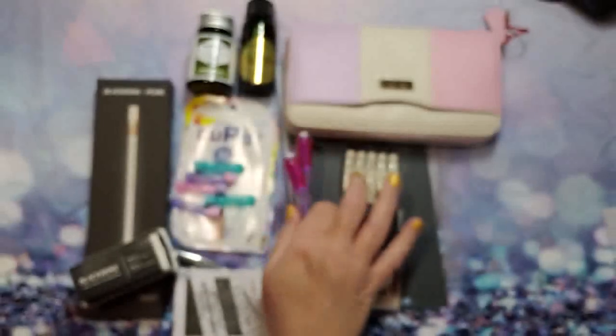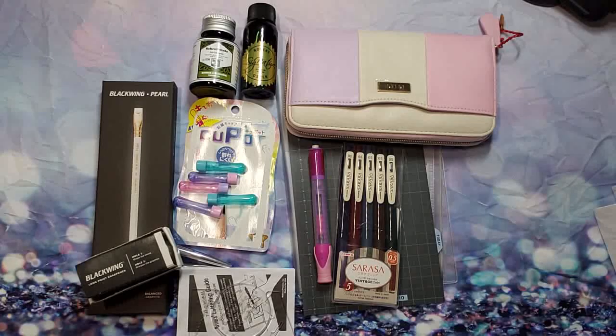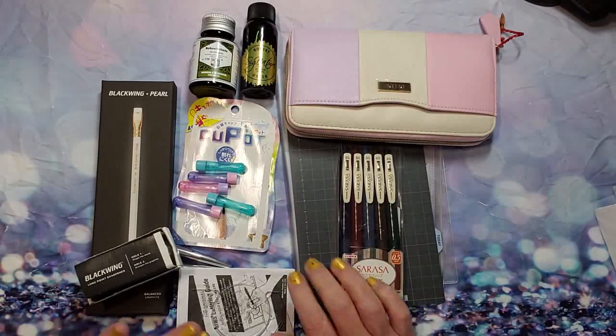These are just off JetPens — if you look up 'pencil grip' on JetPens it'll pop up. I love JetPens, they really rock. It's a very good website with a lot of different things you wouldn't expect them to have, aside from just pens.